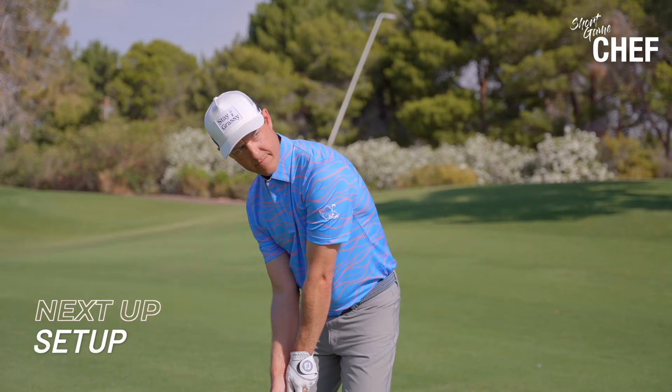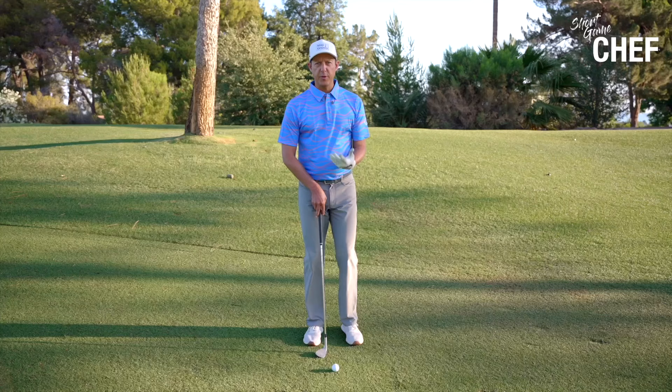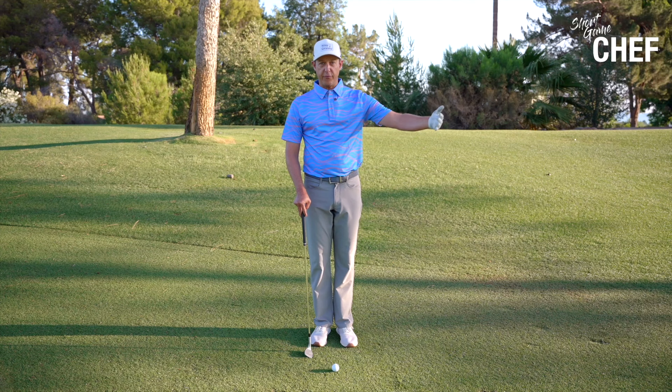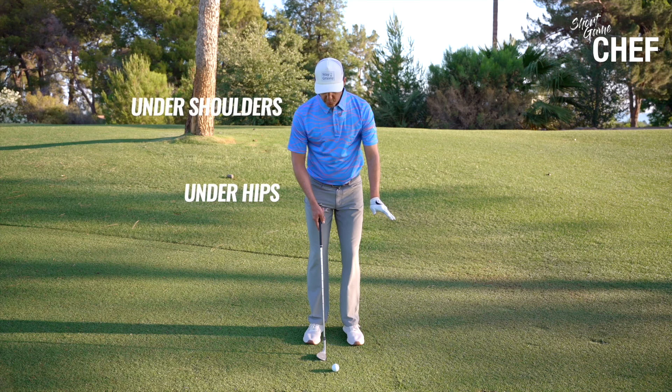In our setup for this 50 to 125 yard shot, we're going to get our stance a little bit wider. You guys know that we get a little bit narrower on the setup when we get close to the green, probably inside of 50 yards. Now as we start to get from 50 out to 125, our stance is going to widen — we're going to feel a little bit more like it's under our hips, under our shoulders. We're not getting too wide, but we want to stay in that sort of area.